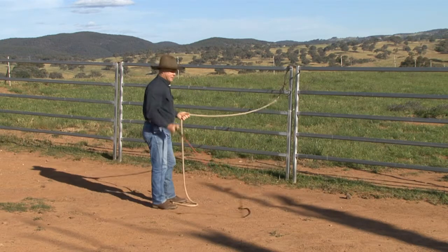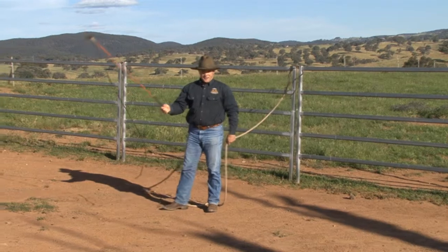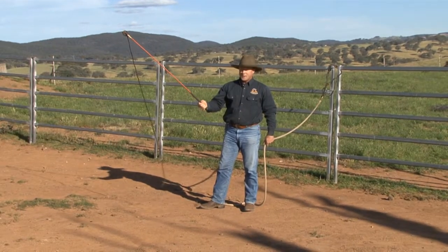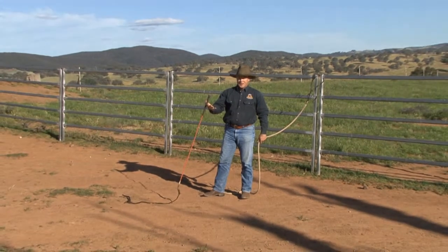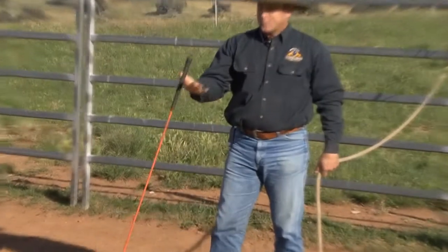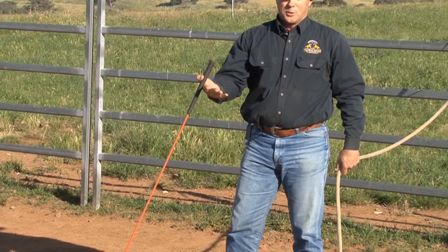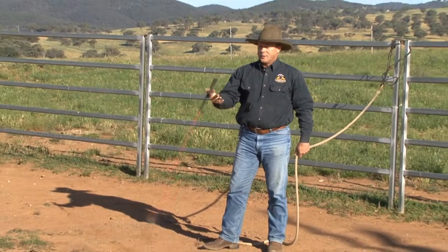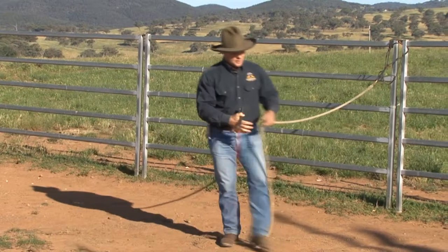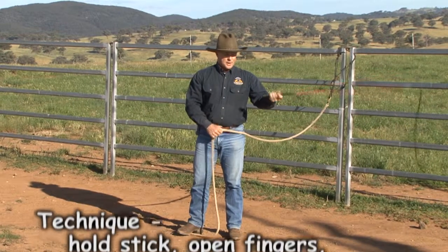So what I want you to try and get is a feel like this. If you held the stick like a tennis racket and then just opened your fingers and just let it hang on your thumb. Of course if you've got some physical challenges with your thumb it's going to make this more difficult, but if you can hold it like a tennis racket and let it hang on your thumb, then you've got your fingers free. You can do it with either hand — hold it like a tennis racket, let it go down, pick it back up.